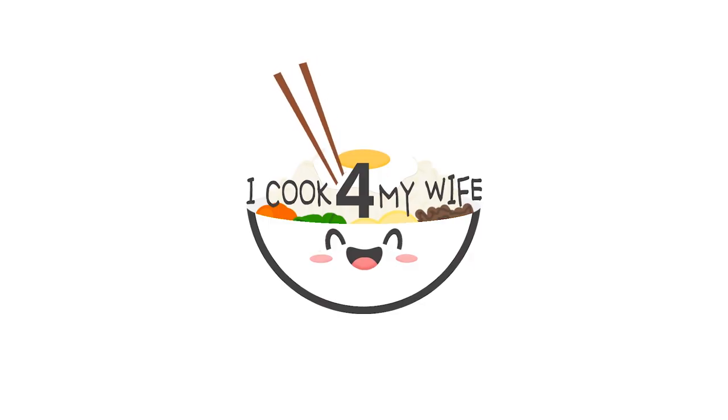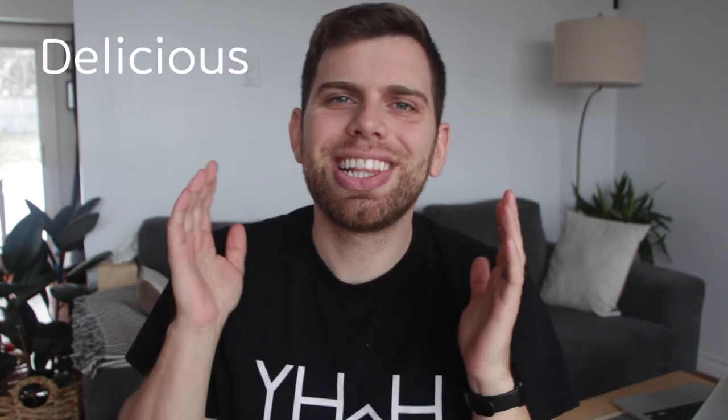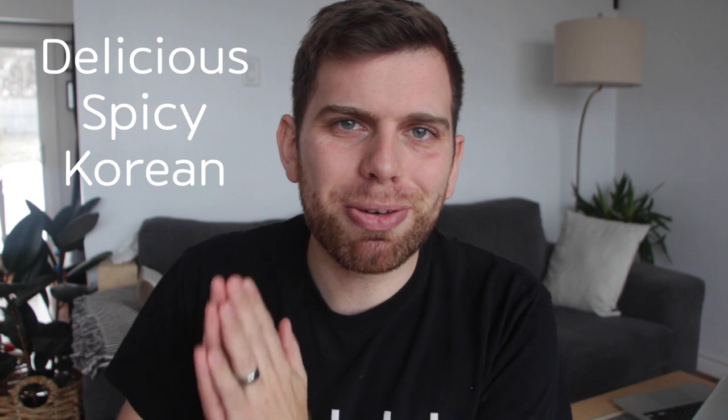This is exactly what I was craving for. Hello guys and welcome back to another video. Today we are going to set our mouths on fire with a delicious spicy Korean pork recipe: Jook Bokum.